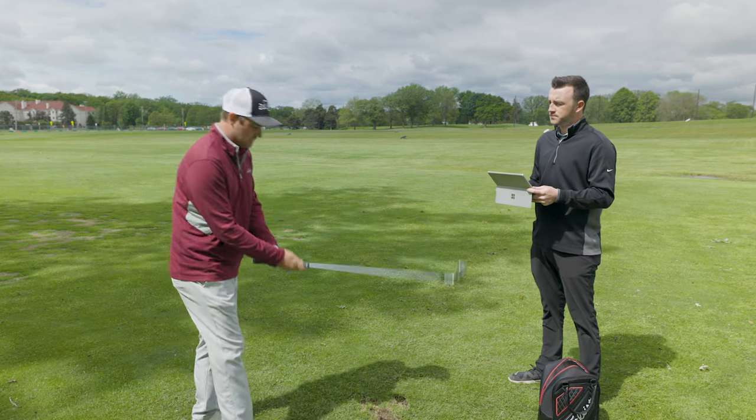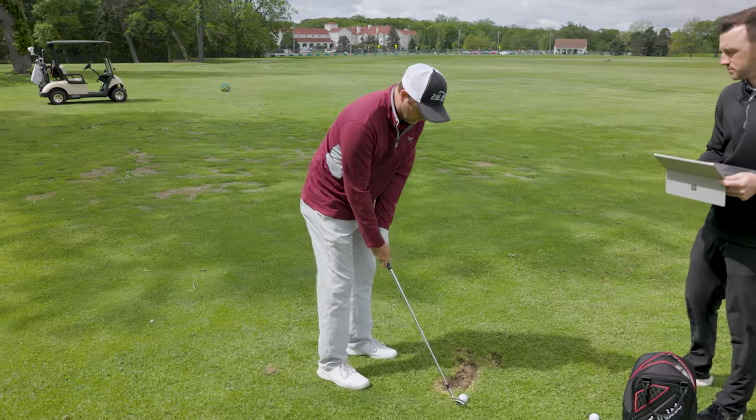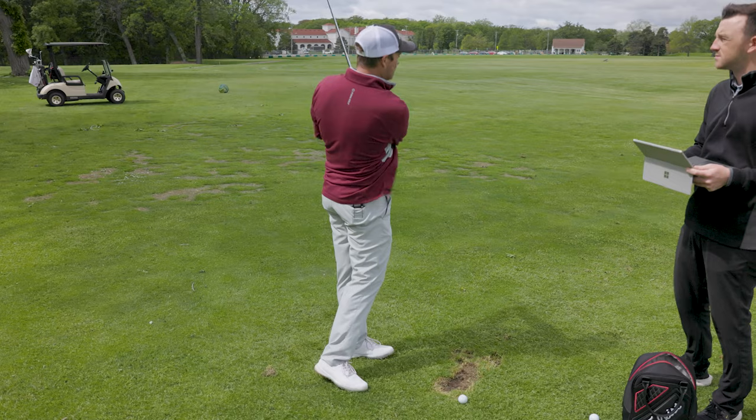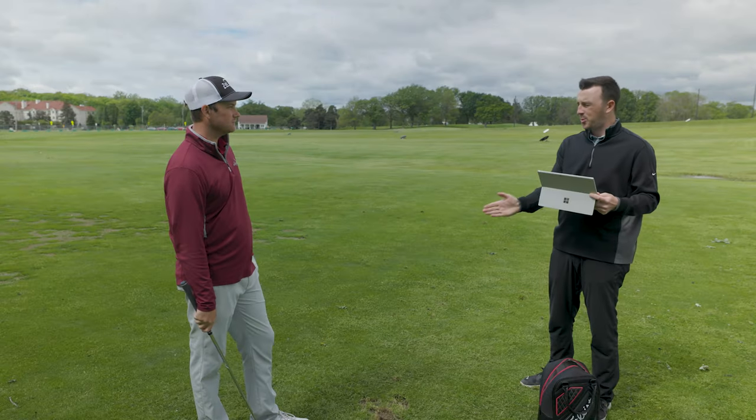I like to choke down on it as mentioned, and I also like to stand a little bit closer to the ball. Standing closer allows me to swing a little bit more vertical, which causes the ball to fly quite a bit lower. Are you doing anything with ball position or is that staying the same?